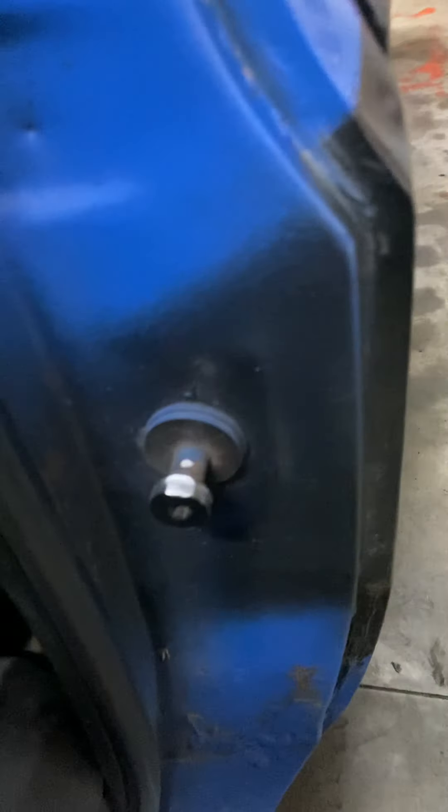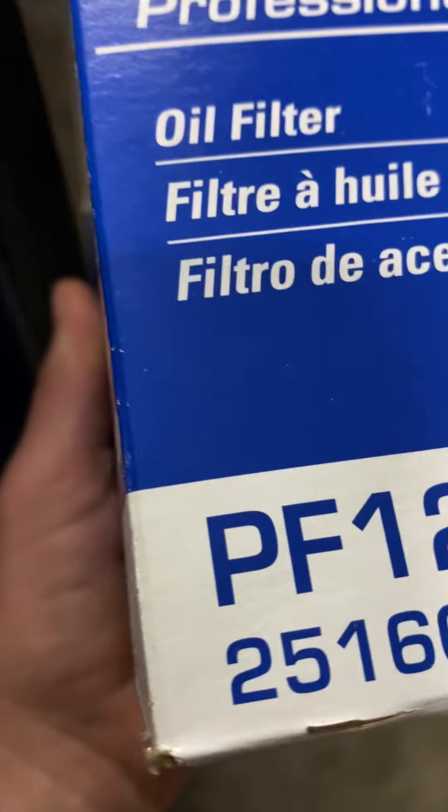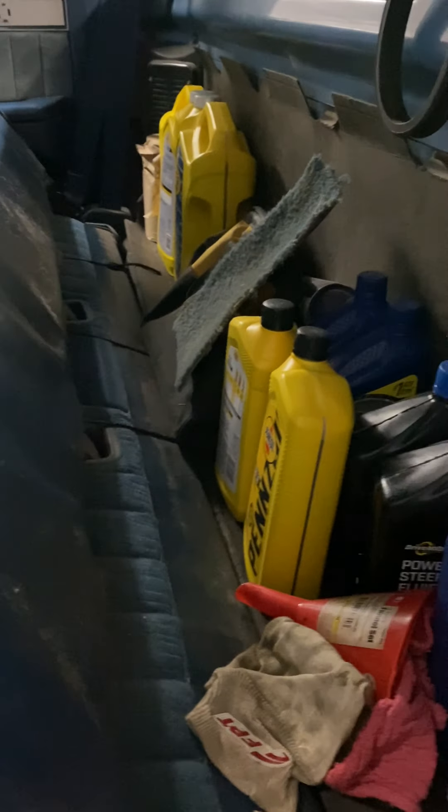I do need to change the oil, but I kind of need the dipstick first. It's a '78 engine — or at least we believe it's a '78 small block. I also need to do a transmission fluid change because it leaks tranny fluid.